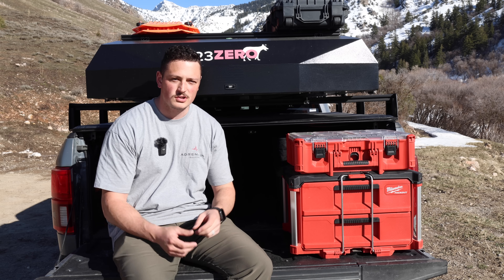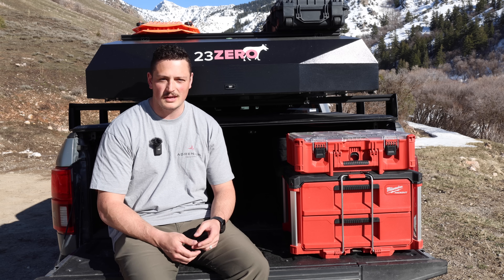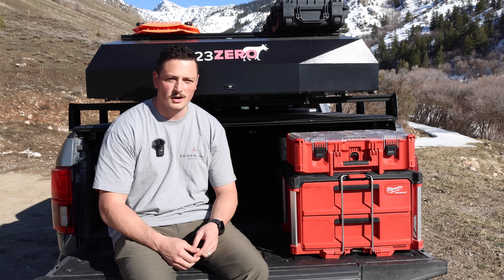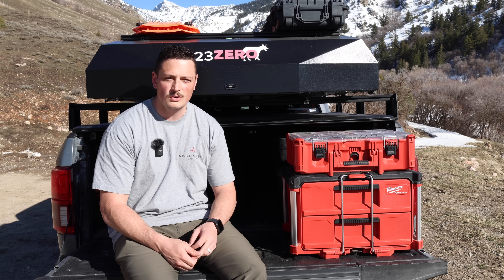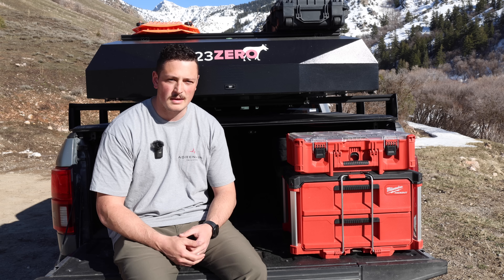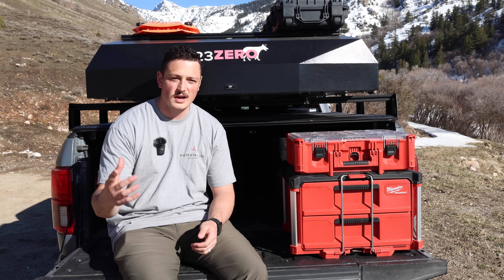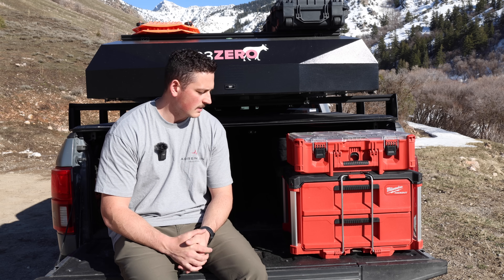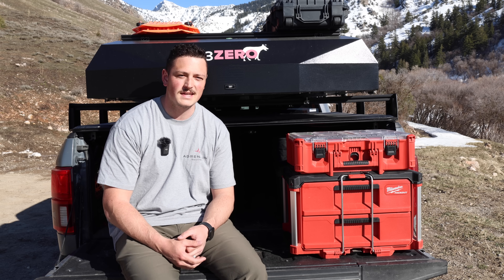I'm always on YouTube searching for new ways to organize better because I like my camping experiences to be as smooth as possible. If you have anything you do for your camp kitchen or gear setup, let me know in the comments — suggestions are always welcome. Thanks for watching, and if you like this kind of content feel free to subscribe. We'll be doing tons of camping this spring, summer, and fall, so we'd love to have you be part of the channel.